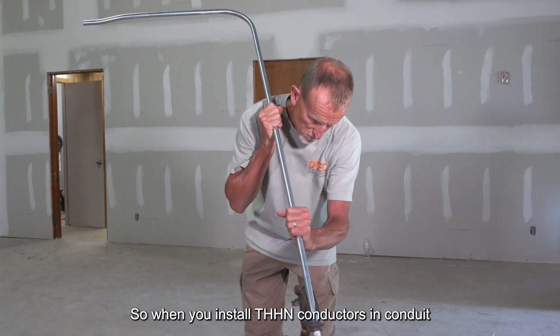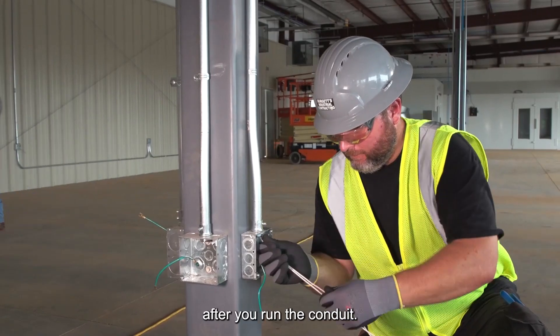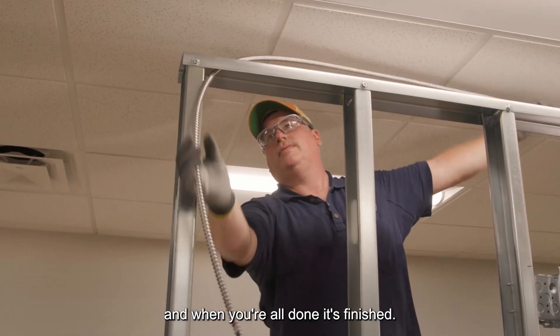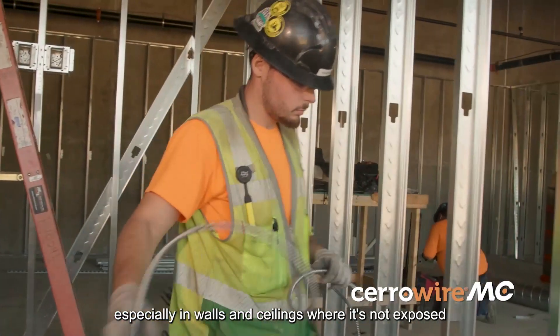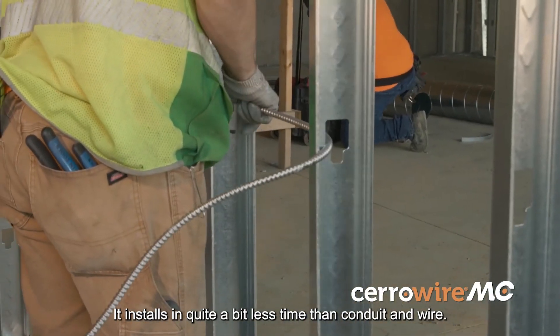When you install THHN conductors in conduit, you have to first run the conduit and then put the wire in afterwards. When you run MC cable, you just go in the direction you need and when you're done, it's finished — there's no pulling wire afterwards. MC cable has a definite benefit in labor savings, especially in walls and ceilings where it's not exposed and can't be subject to damage. It installs in quite a bit less time than conduit wire.